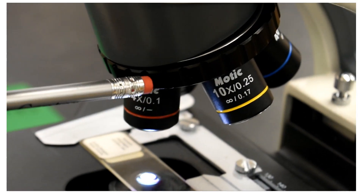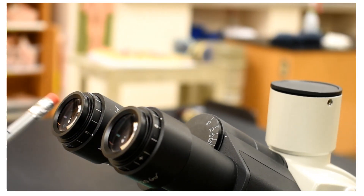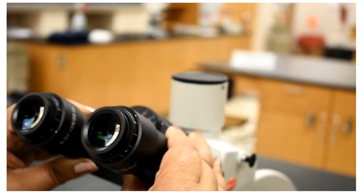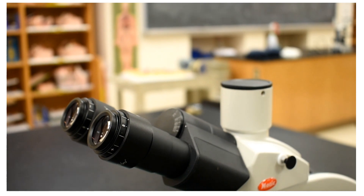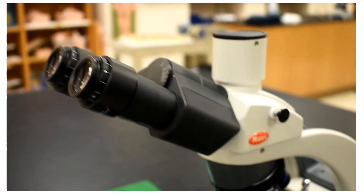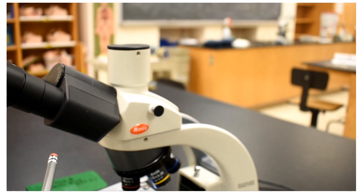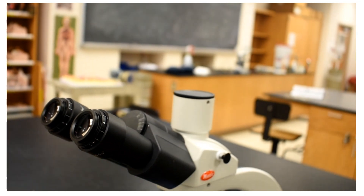Following up from the rotating nosepiece, these are called the eyepieces with ocular lenses. Because the distance between two eyes varies from individual to individual, we can adjust the distance between the two ocular lenses. Each ocular lens has a magnification of 10x total. When looking at an object, once it is focused properly, it will be magnified twice — once by the objective lens in position, and then a second level of magnification by the ocular lens, which is fixed regardless of which objective lens is used. This is why these are called compound microscopes. Since there are two ocular lenses, this is a binocular compound microscope.